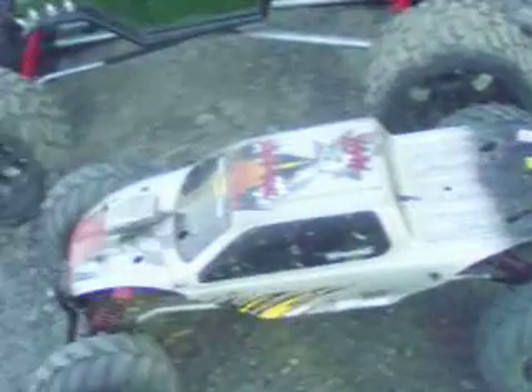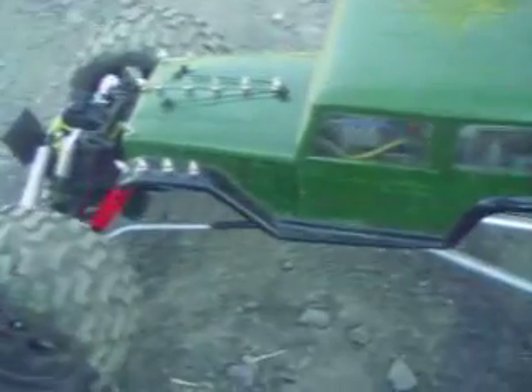Look at that. Oh yeah, that's nice. Here's the 1/6 scale.